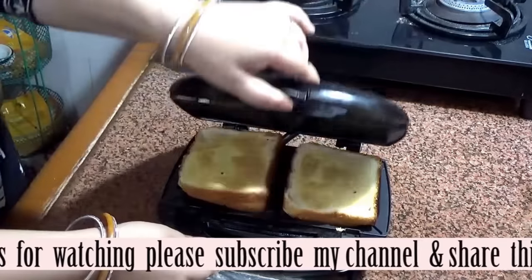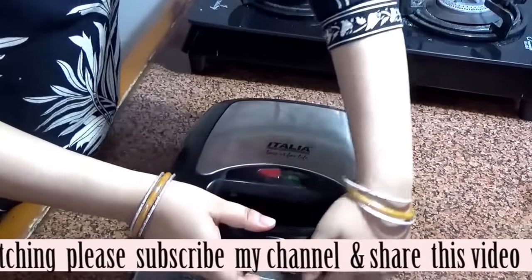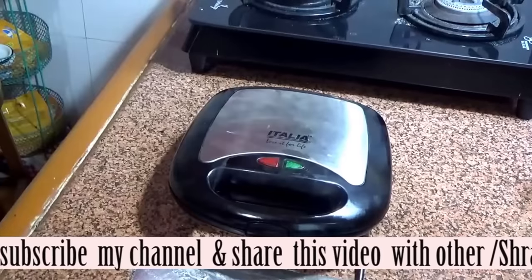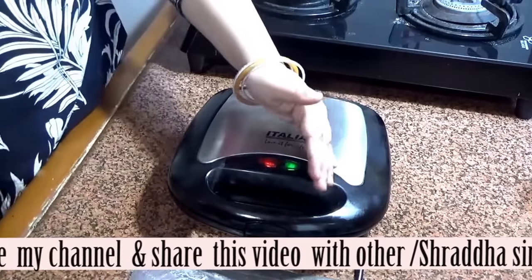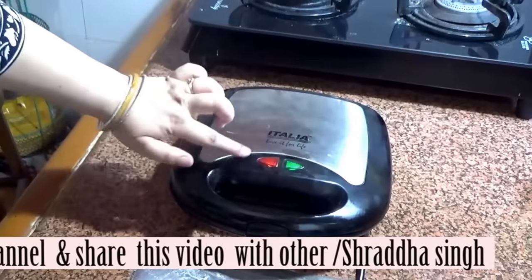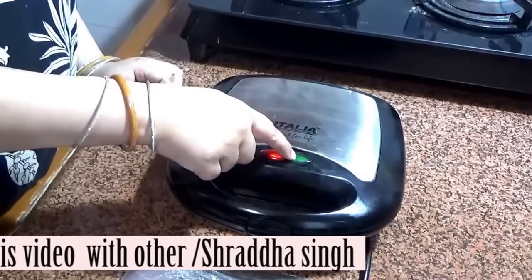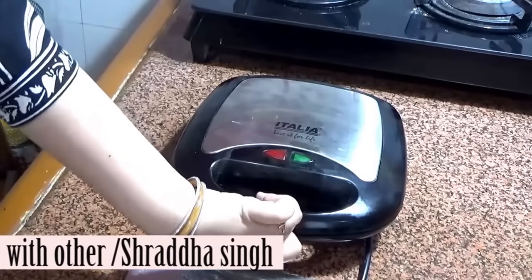The plate is very easy to fit and remove. I have made a sandwich — a curd sandwich. You close it to the plate and push it a little and close it. Both lights come on. After about 2 minutes, the green light will go off, indicating the sandwich is ready.